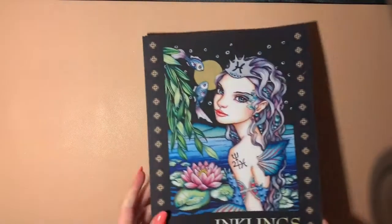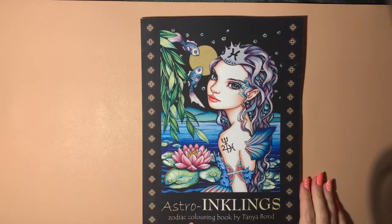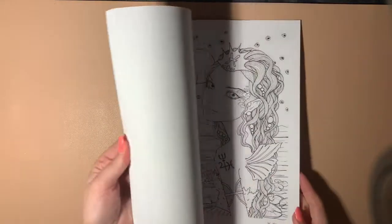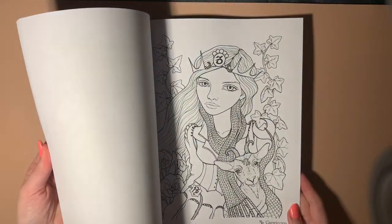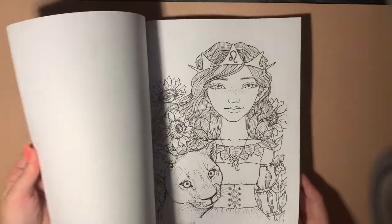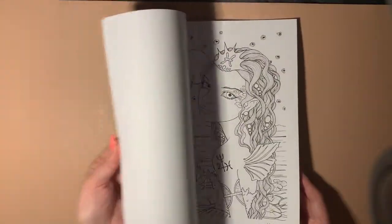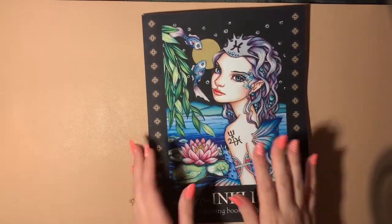You might have seen this on one of my live streams — I've not touched this one yet, but it's a really lovely book: Astro Inklings by Tanya Bond. This is the first of her books that I've bought; I don't have any others. I do enjoy her images. I may scan them onto better paper — I'll test this paper soon, but I'm pretty sure it's Amazon-printed paper, so I know how it's going to behave.